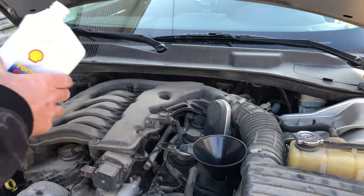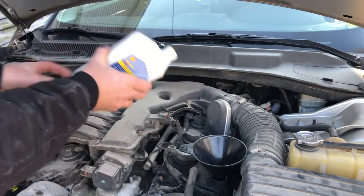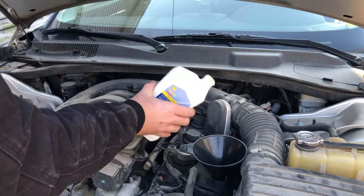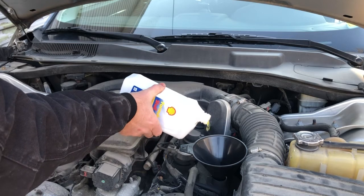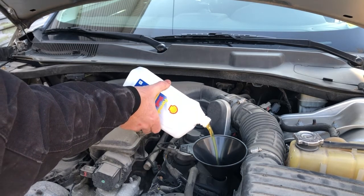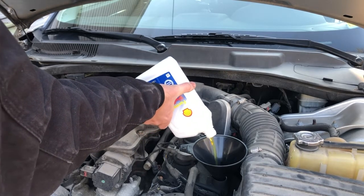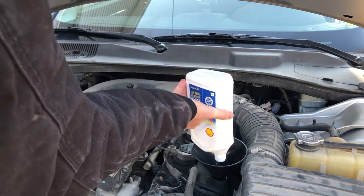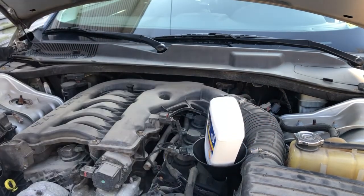See how much better of a pour you have like that — smooth. And if you pour it like this, it's all jumping around. This is how oil bottles are intended to be poured. Allow some space at the top — it allows it to vent properly. Go ahead and let that sit there for a moment and empty it out.